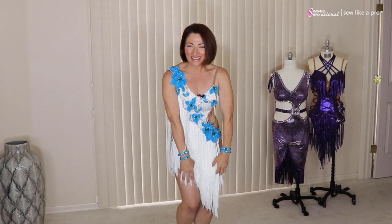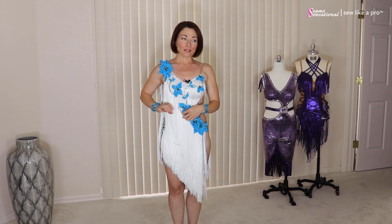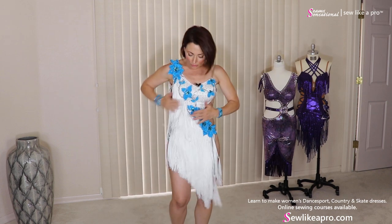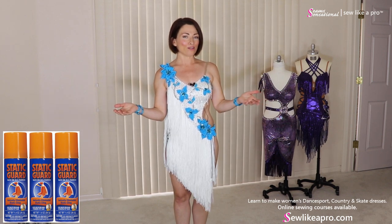It does kind of tickle if you have bare legs — it likes to tickle a little bit. So if you are highly ticklish, you might not want to use fringe. Right before we filmed this, because it's like 12% humidity here in Arizona and it's crazy dry, all the fringe was sticking out horizontally. So just before we filmed, I took a dryer sheet and just brushed all the fringe down to get the static out.